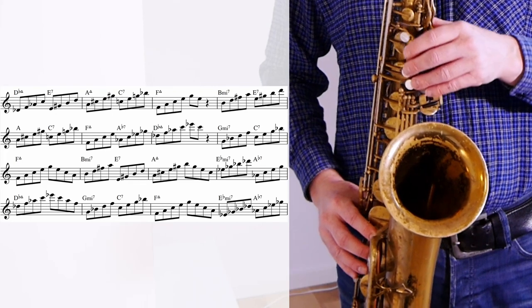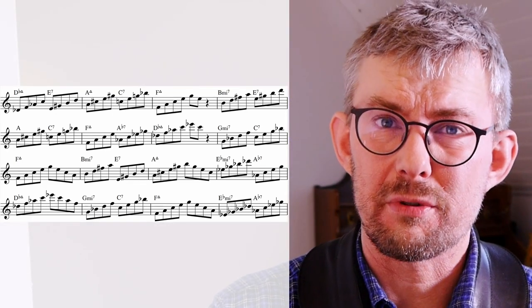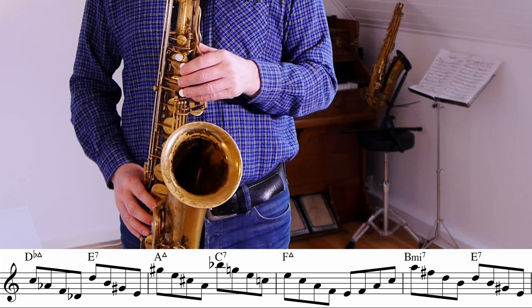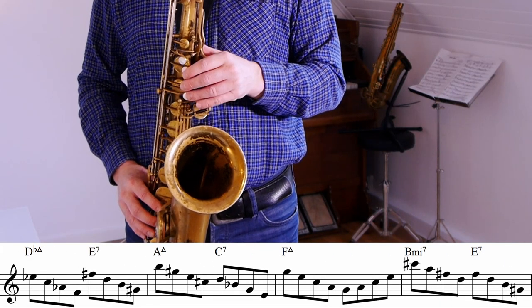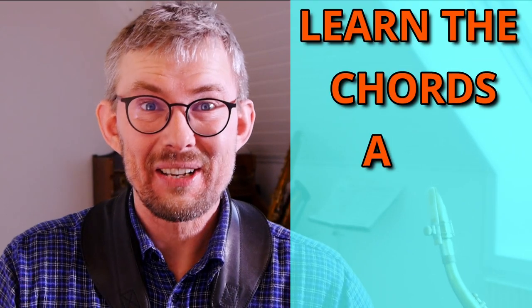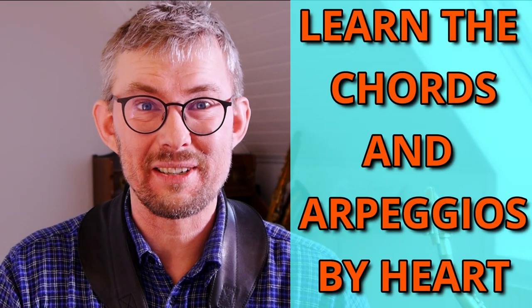Before we do that, we need to go a step back and learn the chords — really, really well. Play all the chords going up from the root to the seventh. It's a lot of work to get this smooth and in tempo. This is where the hours come in. It's not difficult, but it's a lot of work. You really need to take this step to get into these changes. This is the most important thing: get into the changes, learn them by heart.